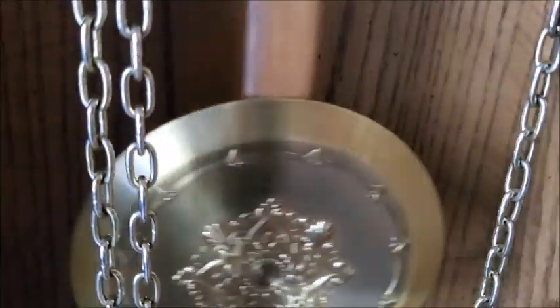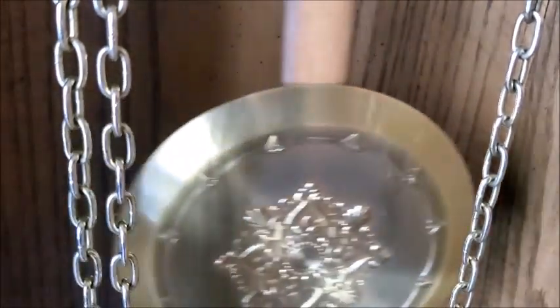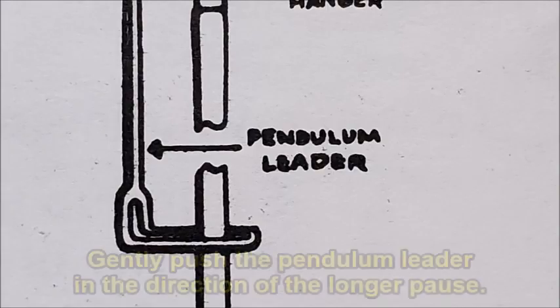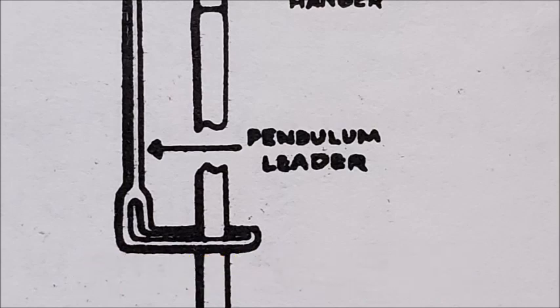Pay close attention to the direction the pendulum moves at the beginning of the longer pause. The part you will need to adjust here is called the pendulum leader. Using a pencil or your finger, gently push the pendulum leader in the direction of the longer pause. As you do, you'll feel the leader move and then stop. This takes trial and error, as there's always the chance you could push it a little too much, so keep doing this step until the ticking is once again in beat.